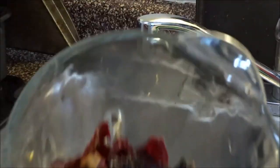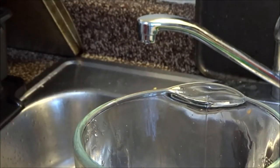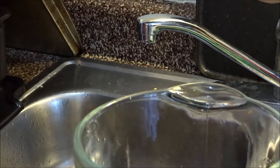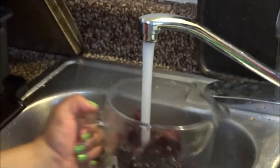We have all our peppers in the blender. You want the hottest water you can get — do you guys see that steam? That's the type of water we want. You're going to go ahead and add that to your blender.